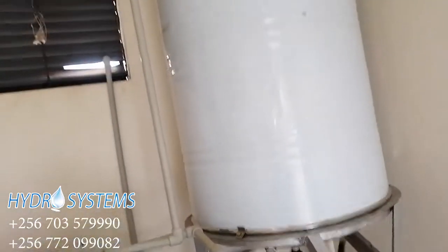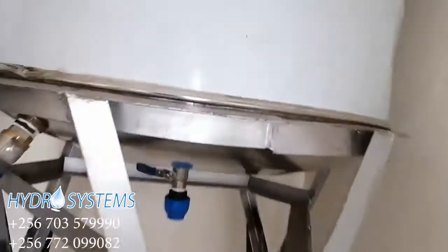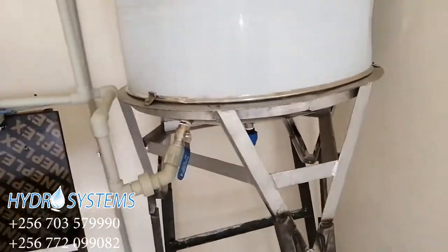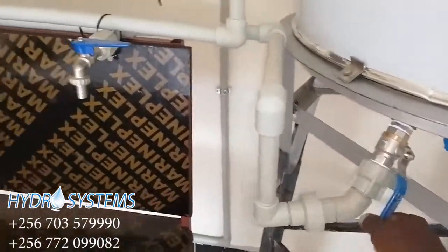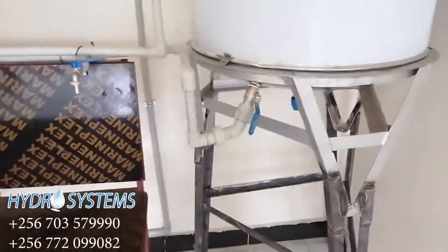From the UV chamber, water goes into our storage tank. We are using stainless steel and we have provided a wash-away valve below it because we want to drain it periodically. This is our control valve, which will be controlling the water that comes to the filling station.